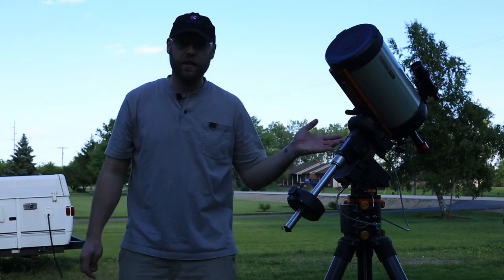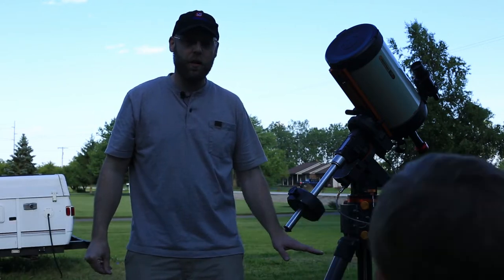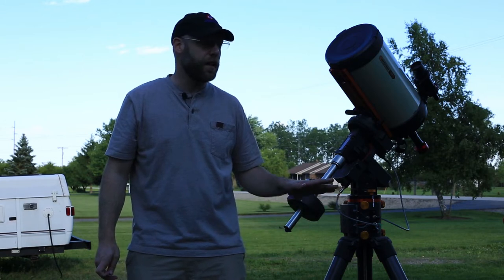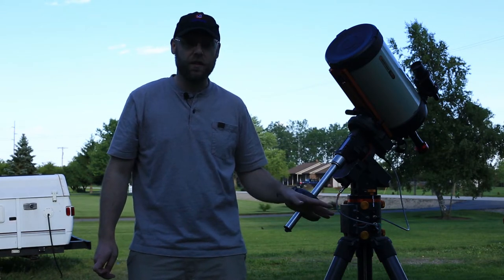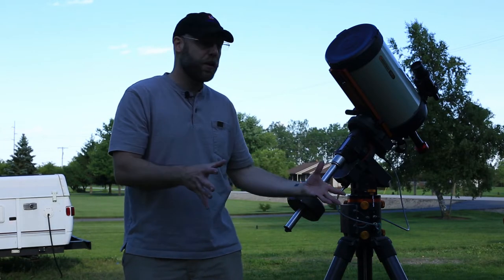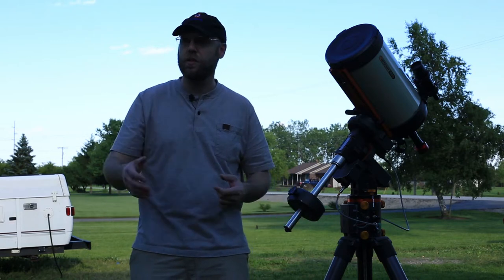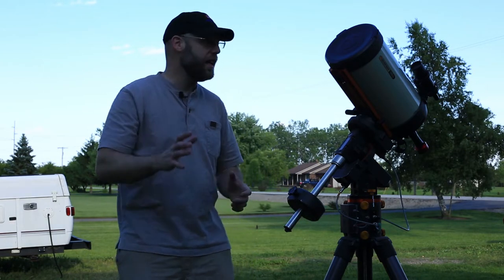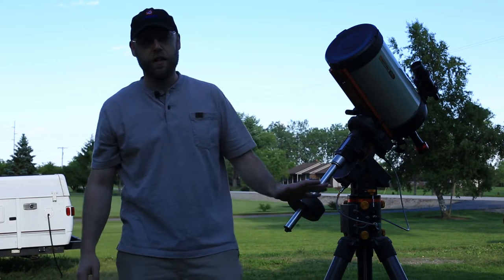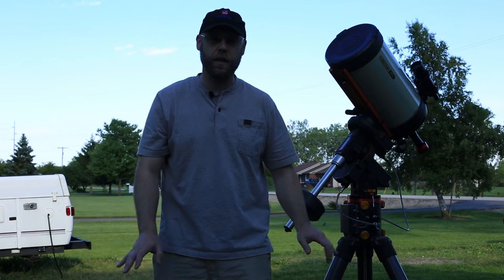Decks are horrible — they will transmit all kinds of vibration into your mount. You want to set up on the ground. And specifically, set up on grass-covered ground, because even a stable concrete patio has been baking in the sun all day, soaked up a lot of heat, and when the sun goes down, it's going to radiate that heat right in front of your telescope and give you thermals. You don't want that. Grass-covered, well-packed ground is the best place to put your tripod.